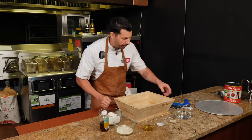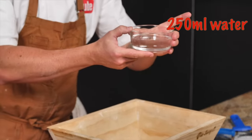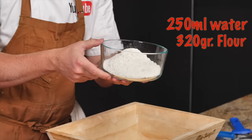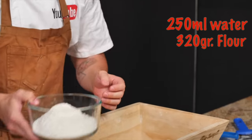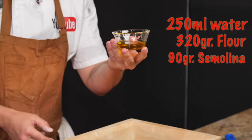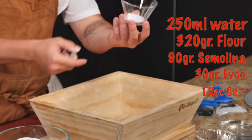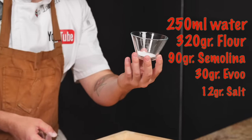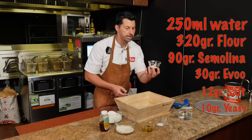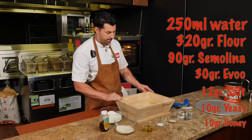I'm gonna make it really simple. You need 250 milliliters of room temperature water, 320 grams of 00 flour, 90 grams of semolina rimacinata, 30 grams of extra virgin olive oil, one teaspoon of salt or 12 grams of salt, one teaspoon of dry yeast or 10 grams of dry yeast. So let's start this recipe.